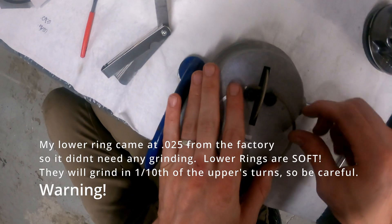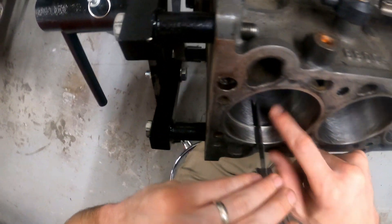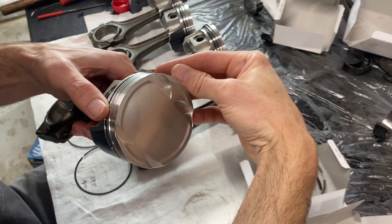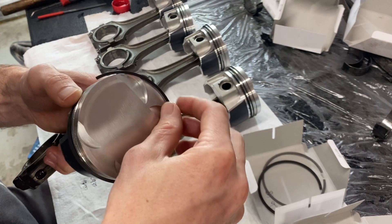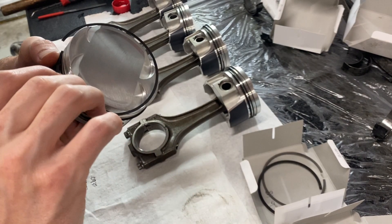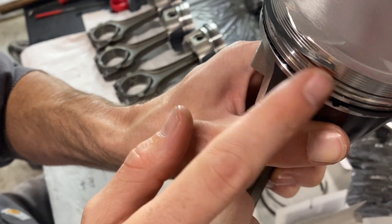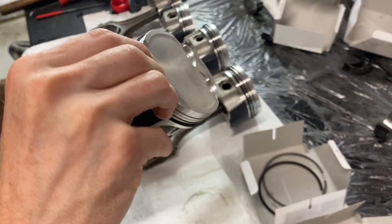Kept cutting and turning, and we essentially made it one thousandth more. We'll orient the ring gaps and position the upper ring, then spin the piston around and put the lower one on. Stretch it around and let it work its way down. Be careful — the top ring especially is very strong and can score the side of the piston on the way down if you're not careful.